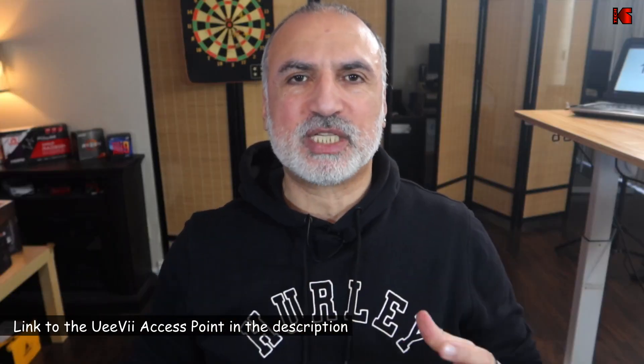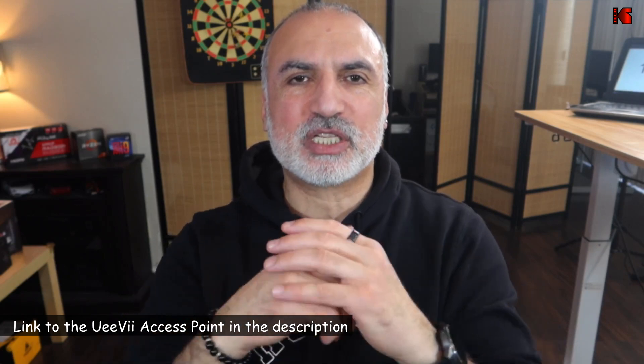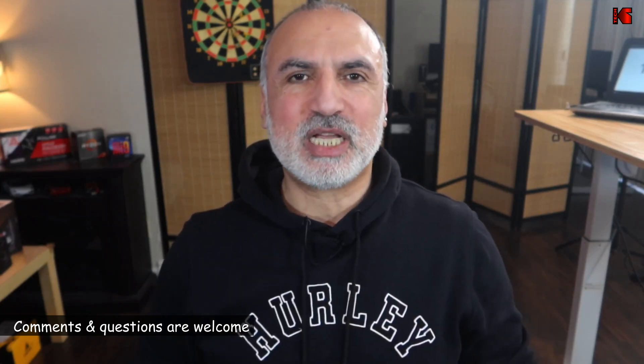If you want to check out this access point from OEV, I'll leave an Amazon affiliate link in the description below. If you make a purchase using my link, I'll gain a small percentage at no cost to you, and this will help my channel greatly. Thank you all for watching. If you liked this video and found it useful, please share it, subscribe to my channel, and give it a thumbs up. I'm Eloy from Knowledge Sharing Tech — see you in the next video.